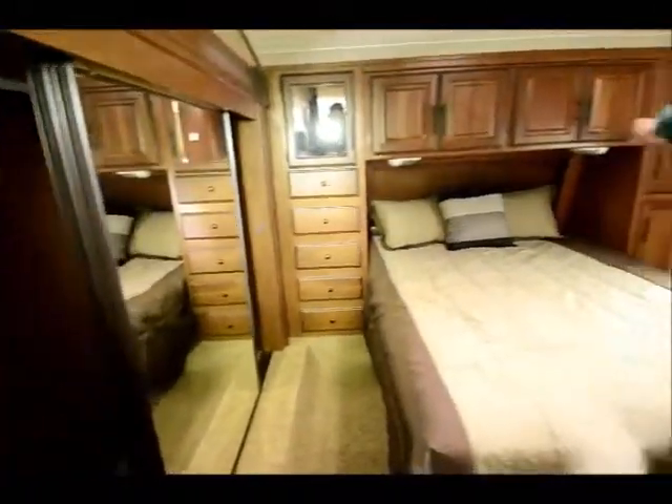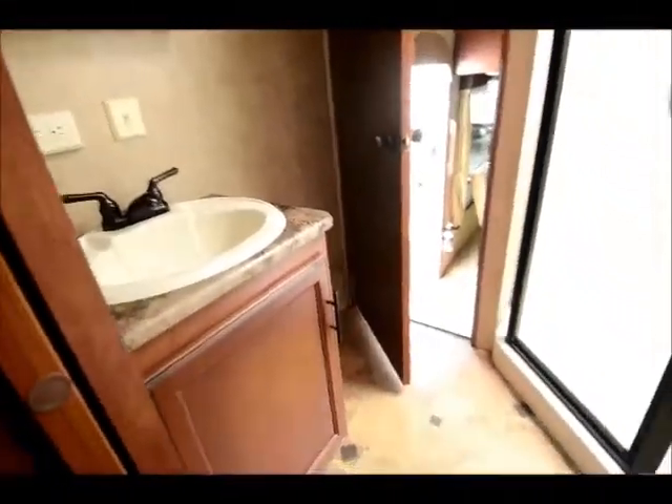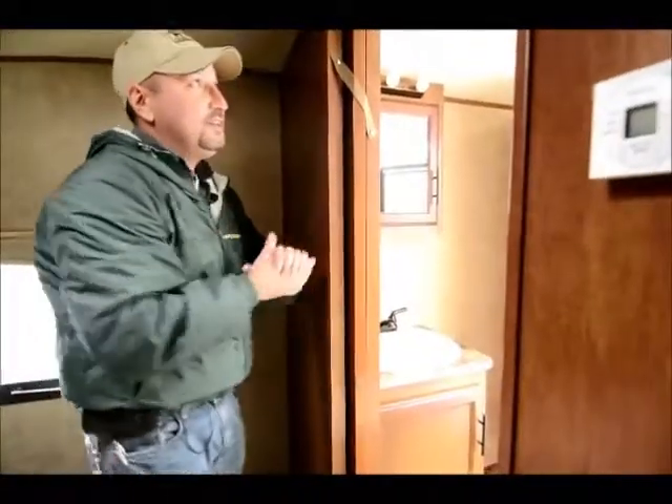Moving on into the bedroom, it has a nice wardrobe slide so you have more space for your clothes. There's a good sized, clean bed with lots of his and hers storage on both sides, and nice reading lights on each side. Another really nice feature is it has the dual doors to the bathroom — you can enter from the bedroom or from the outside, with a pocket door that closes. There's a nice big glass shower, a porcelain toilet with plenty of room, good storage, area for the sink, and a nice vanity mirror with lights above it.